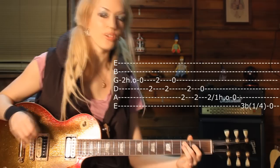And that is lick number three. I hope you guys like it — I will make more licks for you guys. Give me some feedback. Bye!